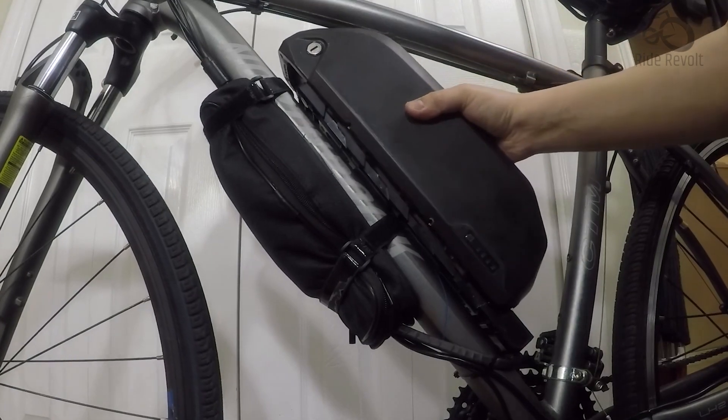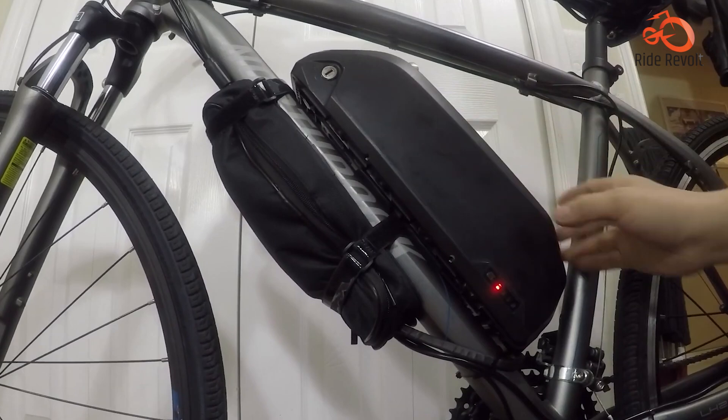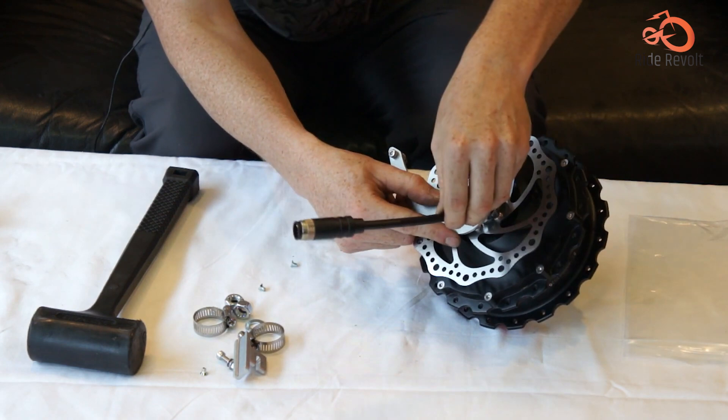If you're struggling to find the perfect e-bike and already own a good quality bicycle, consider getting an electric bike conversion kit instead. It's a more cost-effective way to electrify your current ride.